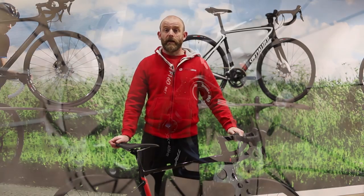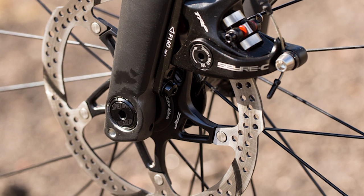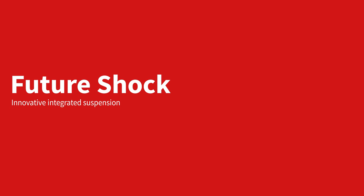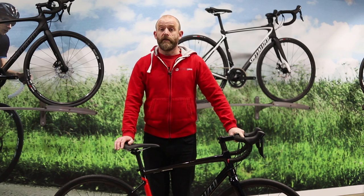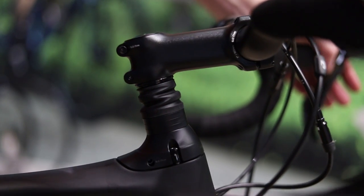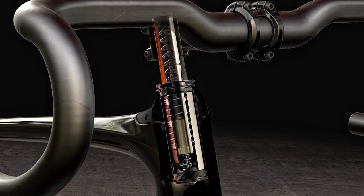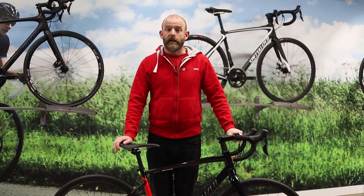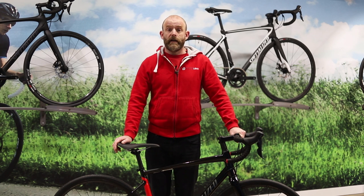12mm thru axles front and rear add extra stiffness and security when you're pushing the bike to its limits. Using technology first developed for the Roubaix, the Diverge features a Future Shock cartridge that gives you 20mm of suspension between the frame and the handlebars. This isolates your body from vibrations over rough surfaces but doesn't compromise handling, as the wheels are still connected stiffly to the frame. The Future Shock cartridge is featured on every Diverge model above the entry level.